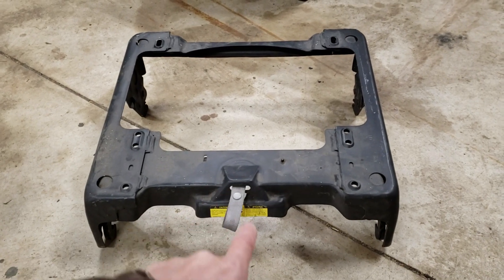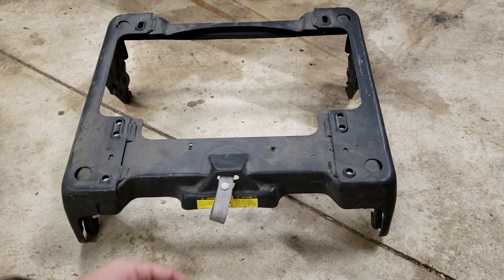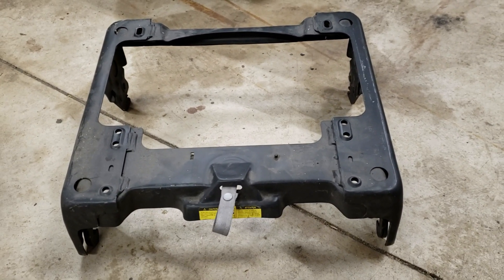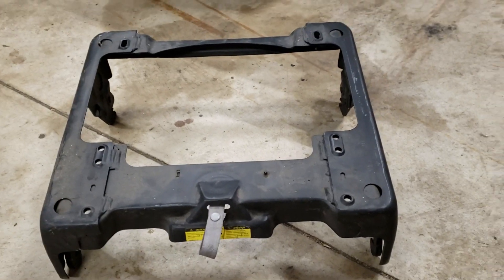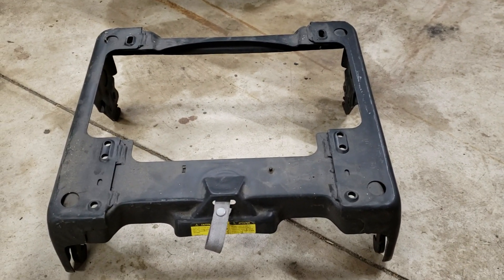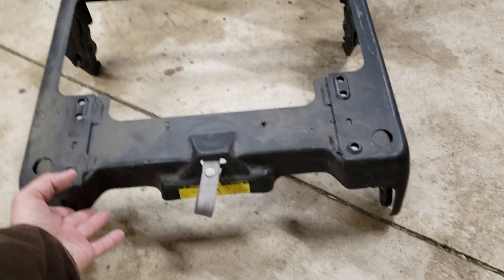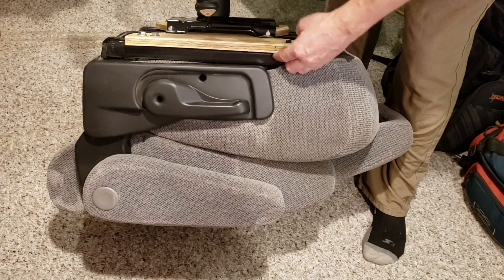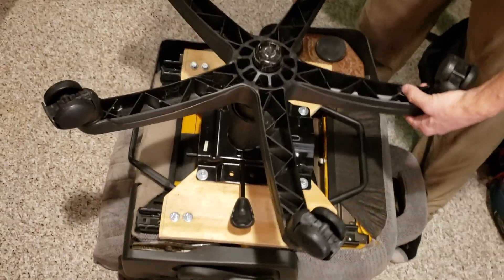You don't need this anymore — just recycle it. Usually they have like one seat frame and track system and they'll use it for multiple different vehicles, and then they just change out these bases so that they can fit a bunch of different vehicles using the same seat frames. So just take this off and get rid of it. Once I removed that, I just transferred these bolt locations and then that was it.